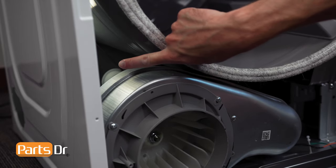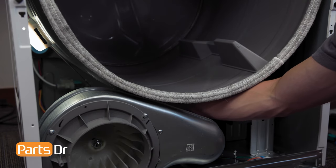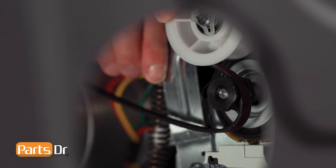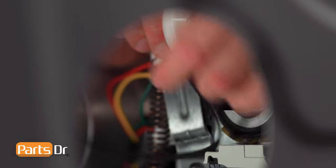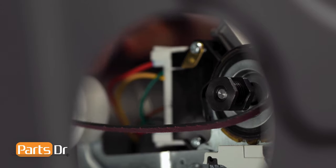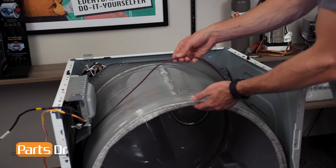After locating the idler pulley, carefully slide your arm in. Then, press the idler pulley to the left side of the dryer to release tension on the belt, and carefully slide the belt off the drive motor and idler pulley. Next, lift up on the front of the drum and slide the belt off.